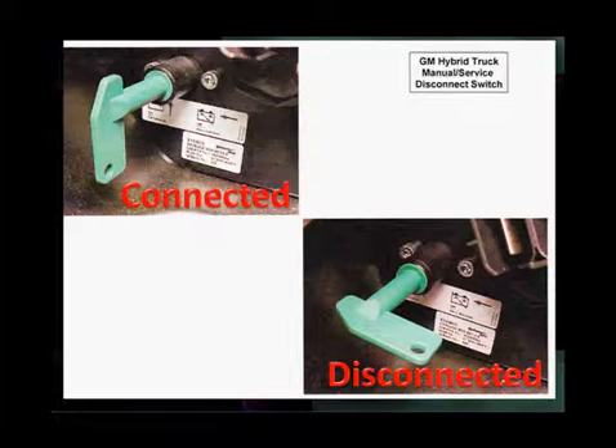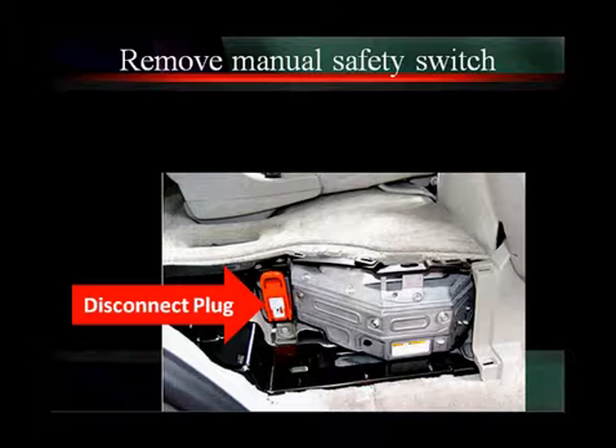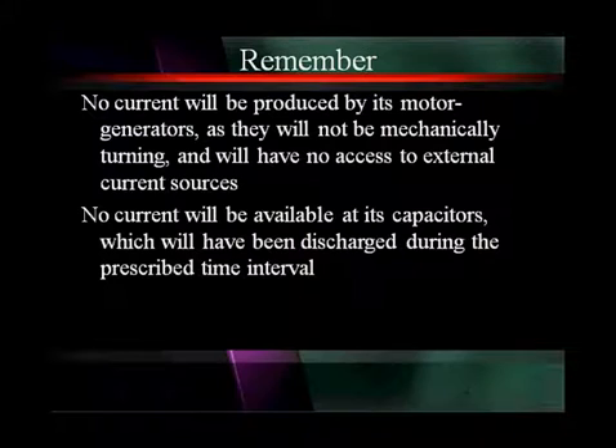Here's a GM truck — top left shows it locked, lower right shows it disconnected. On a GM SUV it looks like a Prius plug, and that's just telling you that the vehicle manufacturer doesn't design the plug — it's the battery pack manufacturers that design the plug. In this case, whoever made the Prius battery pack apparently also made this battery pack, which is why they look the same.